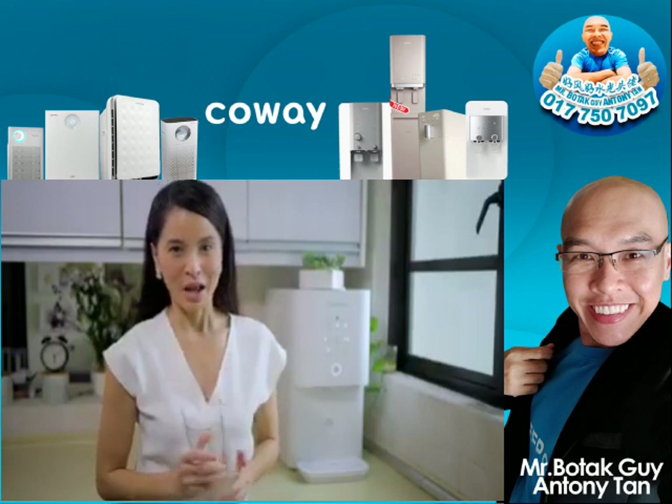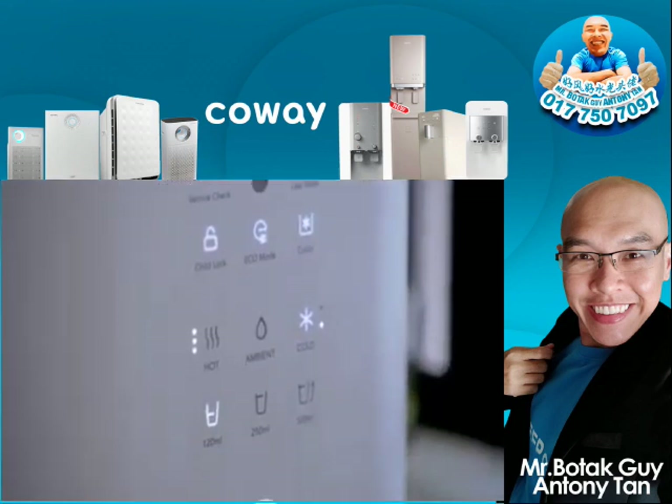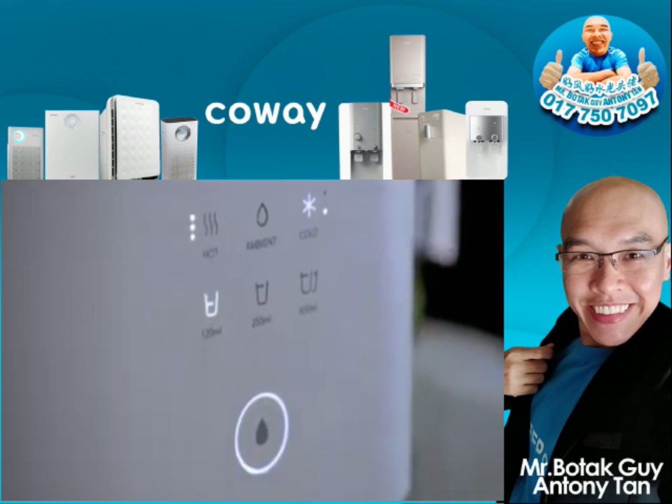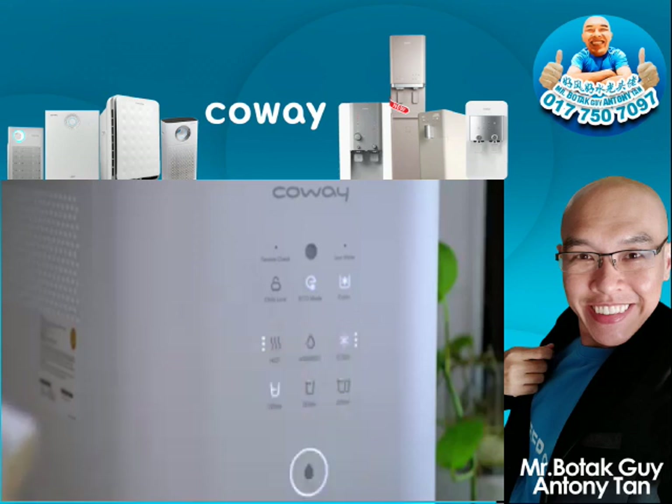Who doesn't like convenience? The Koei Glaze Water Purifier is thoughtful and user-friendly. With its one-touch extraction, the family can extract clean water with your preferred temperature — hot, ambient or cold, and not just ordinary cold water, but chilly cold.